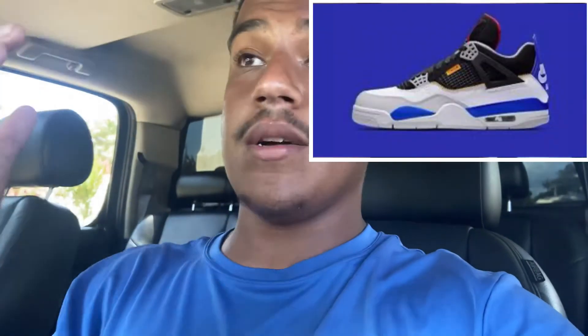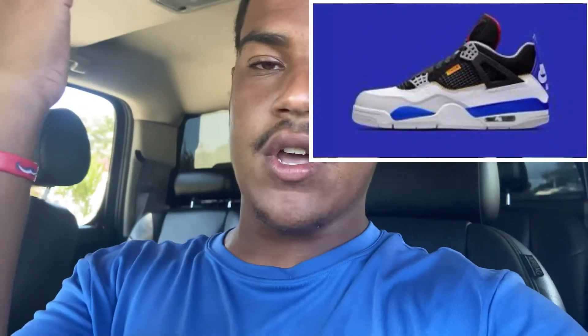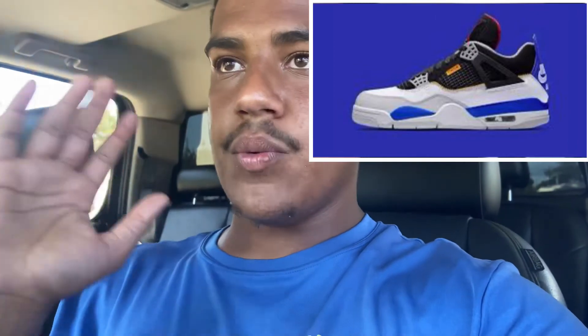So I'm really feeling the tongue on this Jordan 4 Union. Now the midsole — I don't know where the hell they came up with the idea for this shoe. The mockup looked damn good compared to what they're actually intending on releasing. Now these will release in August sometime — I do not know the exact date.